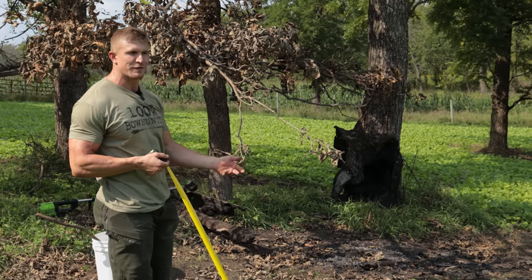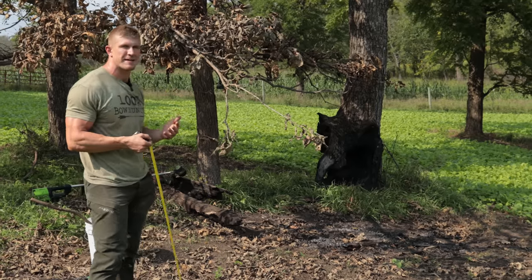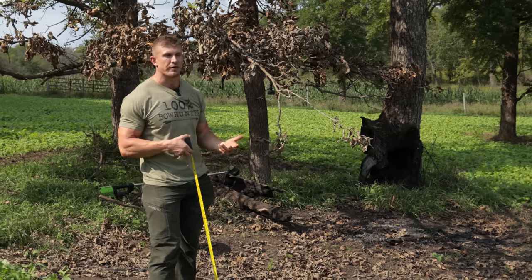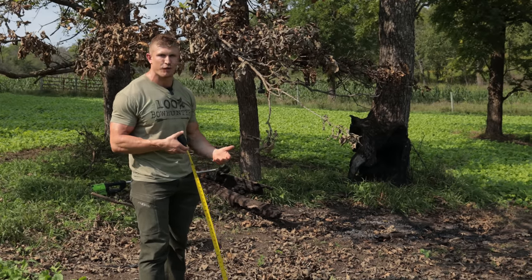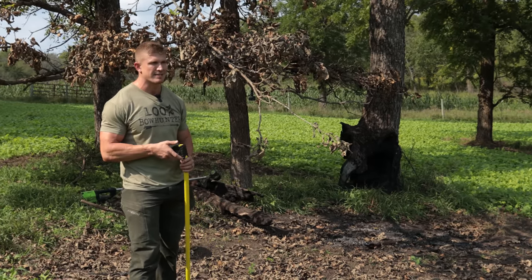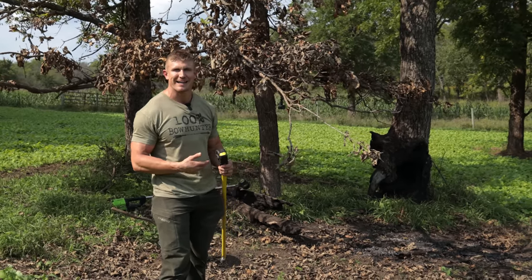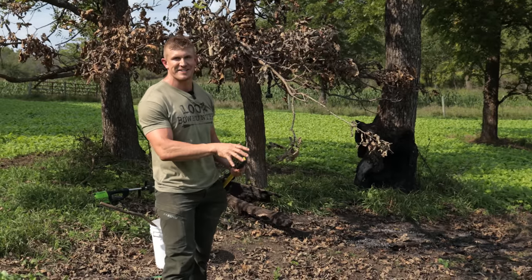You're not just doing this for the big giant bucks — you've got to do it for the does, the fawns, all the deer. If the does don't use the scrape because it's too high, the big buck's not going to use it either. The whole point of scrapes is that deer leave glandular scents to communicate with the herd. This is their form of communication — like you and I have speech, deer have glandular scents that let them know each other's sex, age, where they've been, where they're going. They have interdigital glands, forehead glands, pre-orbital glands, vaginal glands, anal glands — it's kind of like their driver's license. So make sure you make this scrape for all the deer, not just big bucks.